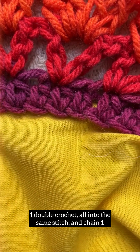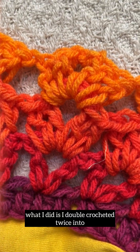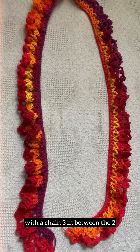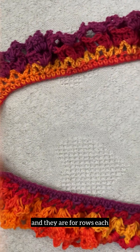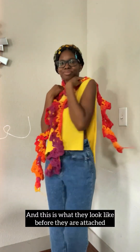For row three and on, I double crocheted into those chain one spaces with chain three in between the two. I created two of these crocheted ruffle details and they are four rows each. This is what they look like before they are attached.